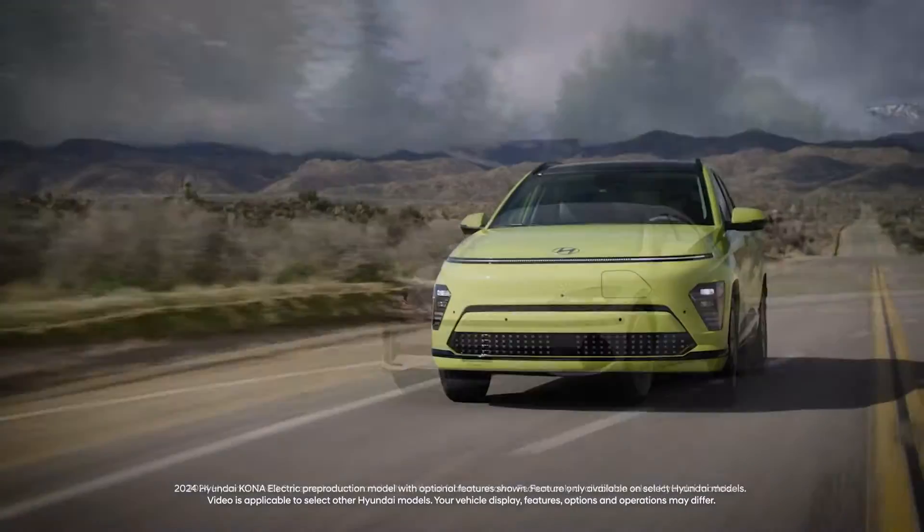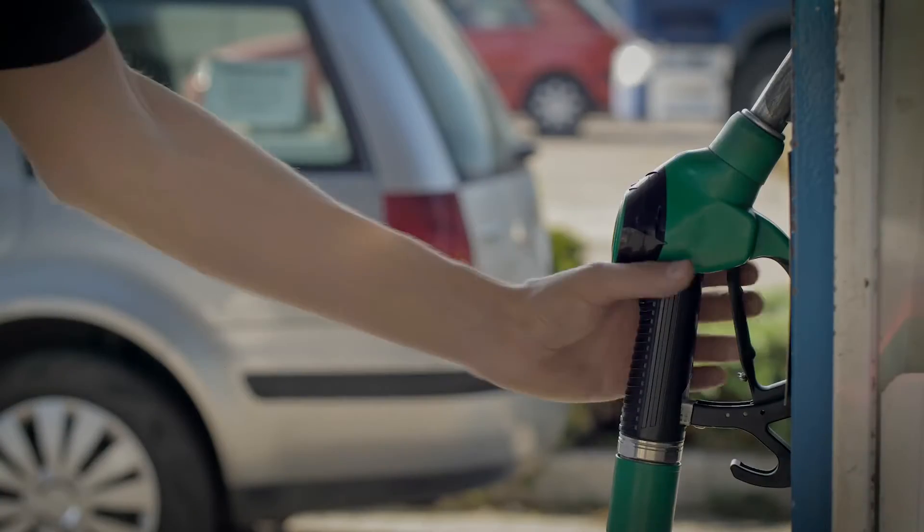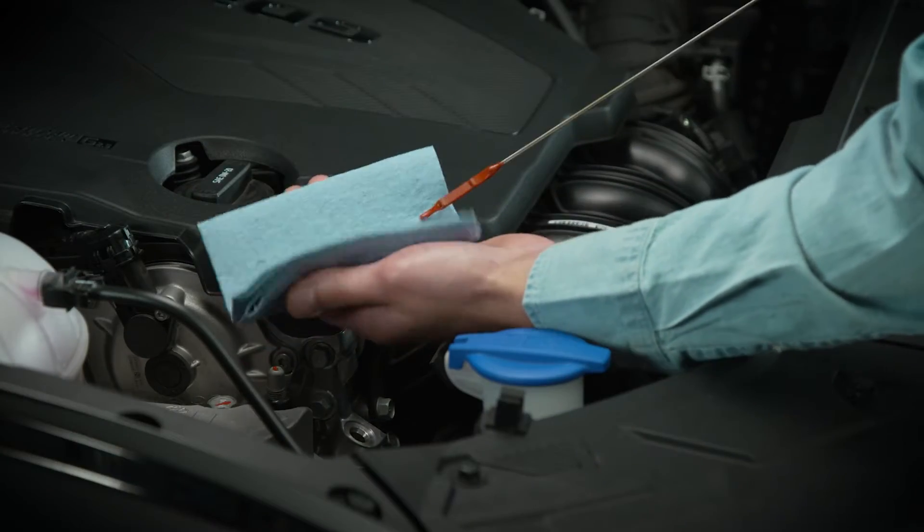Driving a Hyundai electric vehicle has many advantages. You never have to touch a fuel station nozzle. You don't have to check your oil level. And tailpipe emissions? Nothing.